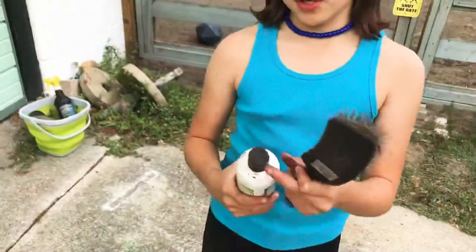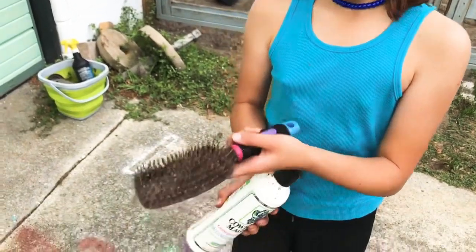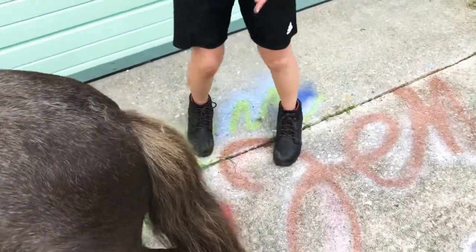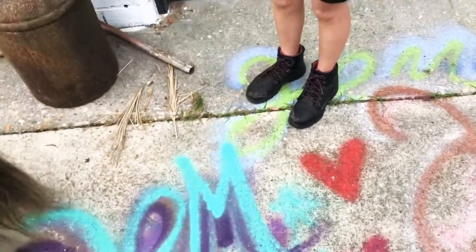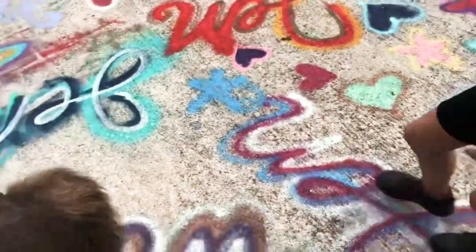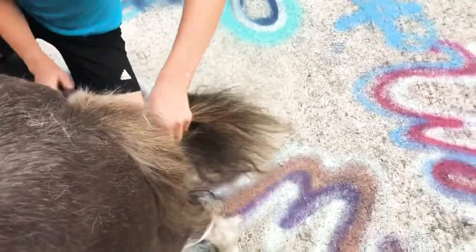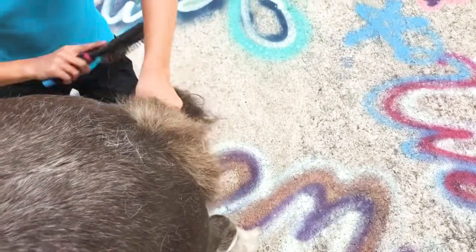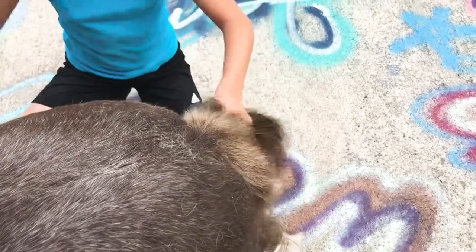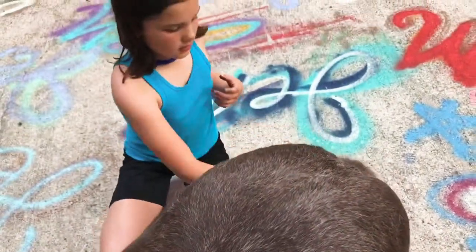This is called Cowboy Magic, and this is a conditioner for horses' mane and tails. You just put some in the brush like that. When you're brushing a horse's tail, you always want to make sure that you're on the side, because if something would happen — like if he got stung by a bee — you don't want him to kick you. Starting from the bottom, just like with human hair, it's a lot easier to get all the tangles out. It's really easy to brush through a horse's tail unless they have a lot of muck in it.